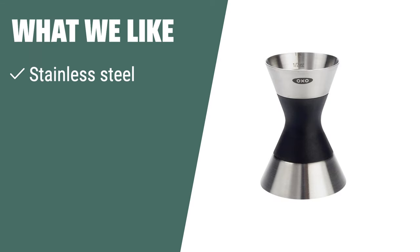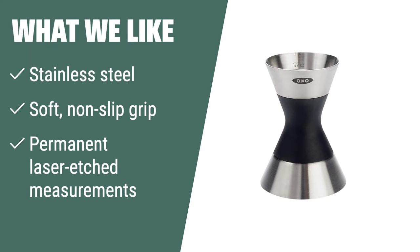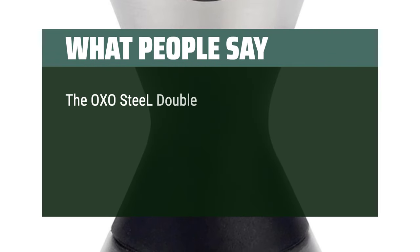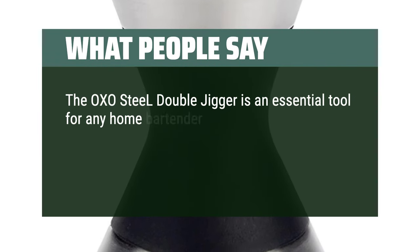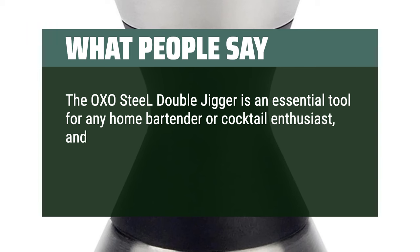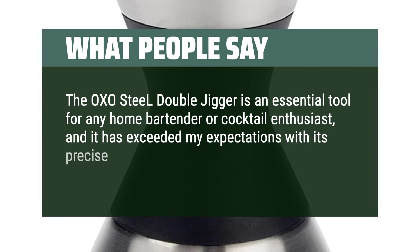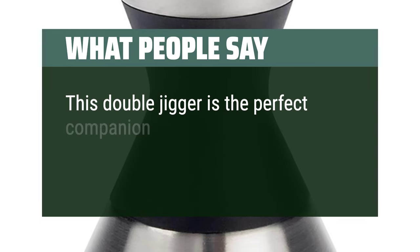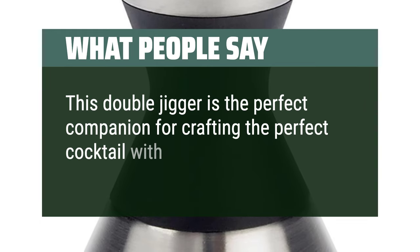What we like: The OXO Steel Double Jigger is a high-quality stainless steel jigger with a soft, non-slip grip and permanent laser-etched measurements. If you are looking for a versatile and dishwasher-safe jigger that is perfect for accurately measuring ingredients for cocktails or baking, you should consider this. What people say: The OXO Steel Double Jigger is an essential tool for any home bartender or cocktail enthusiast, exceeding expectations with its precise measurements, durable construction, and sleek design. This double jigger is the perfect companion for crafting the perfect cocktail with ease and style.